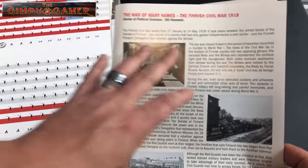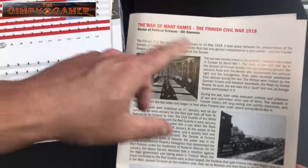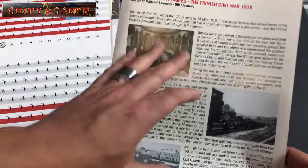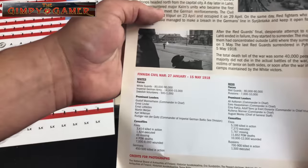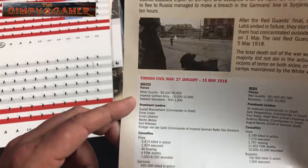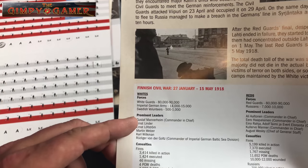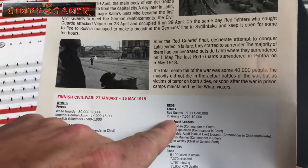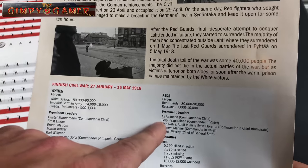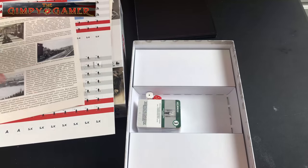I like it when they do stuff like this — there's a brief history of what you're playing: 'The War of Many Names — The Finnish Civil War in 1918.' It gives you a historical summary of what happened during that time period and what you're actually fighting about. The whites are the White Guards, Imperial German Army, and Swedish volunteers, with leaders and casualties listed. The reds are the Red Guards and Russians, with their prominent leaders and casualties. Really neat — I'm definitely going to read this over.